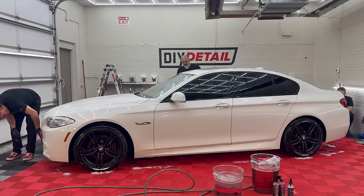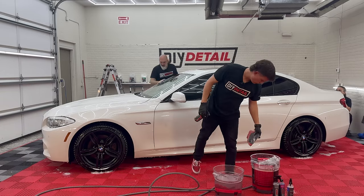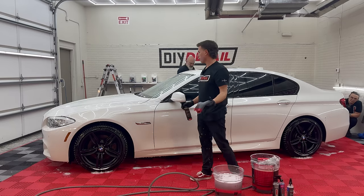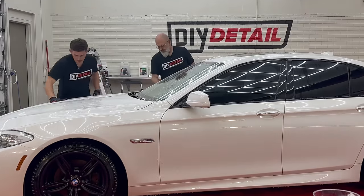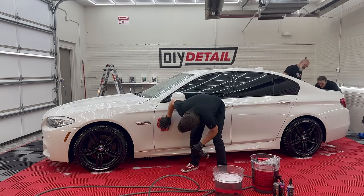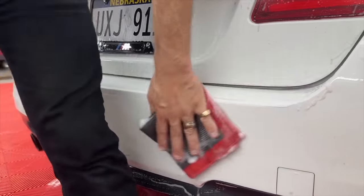If you wash your vehicle frequently and decontaminate it on a regular basis, you won't have this extreme contamination. It's not gritty in any way — it's just that iron contamination is definitely in the paint. I just chose to redunk my towel, kind of flush it a little bit and get it ready for the rest of this hood. The rule is usually one side of the towel per upper panel, but let the feel of the paint dictate. If it's nasty and you're flipping the towel more often, it doesn't hurt to redunk.